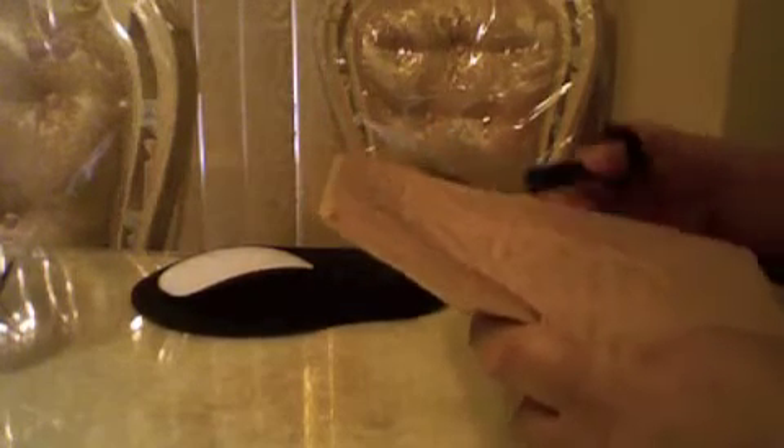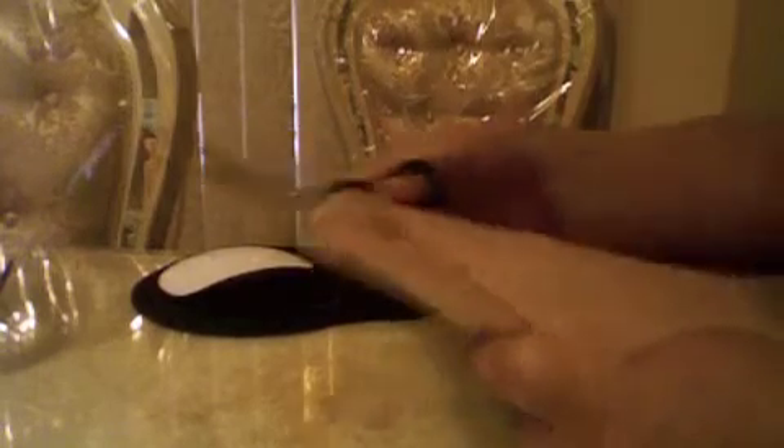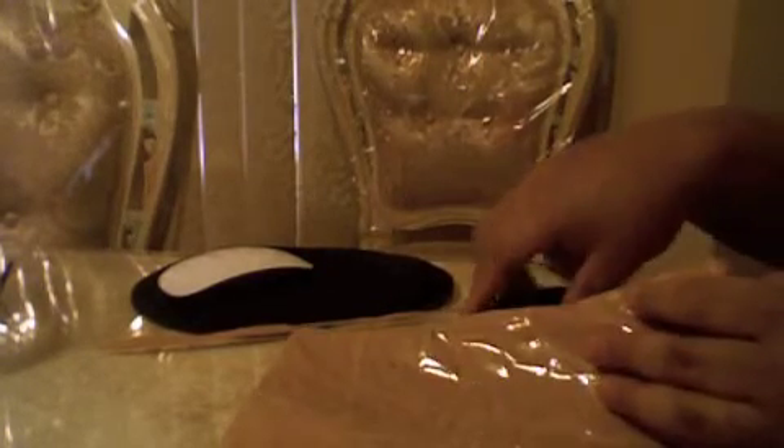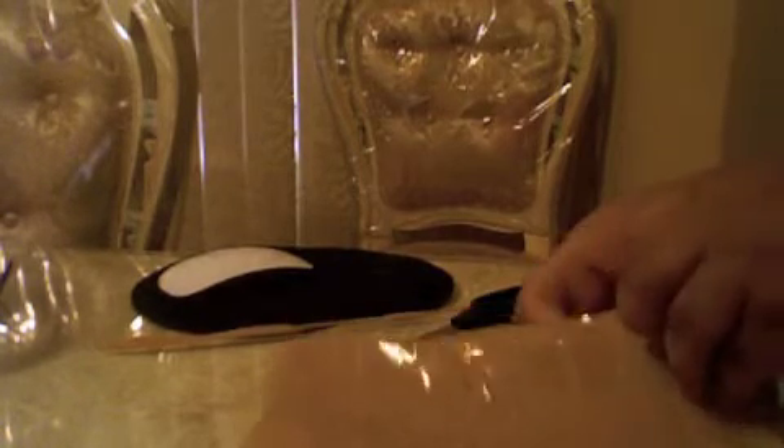Let's jump right in here with my scissors. Okay, that didn't do it. Let's try it again. And here we are.